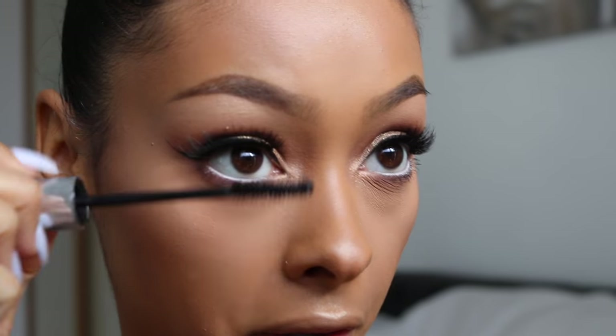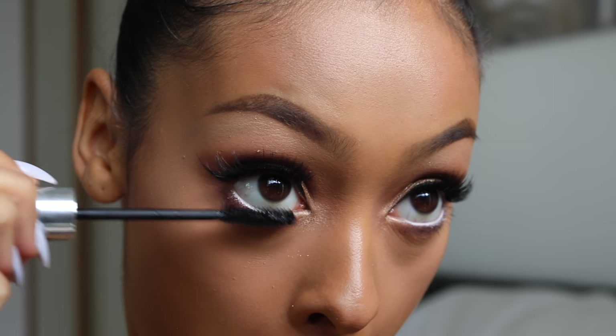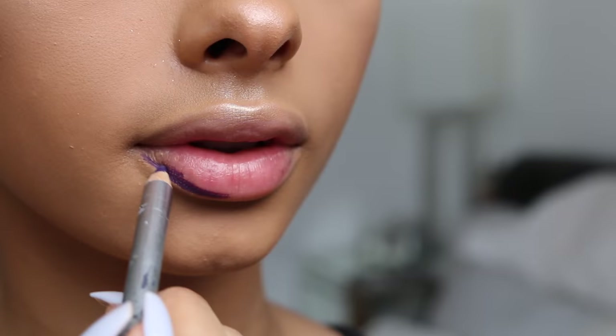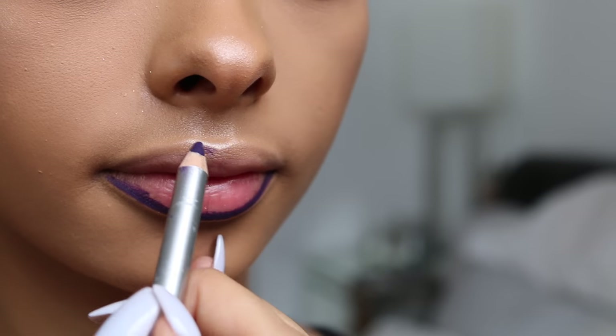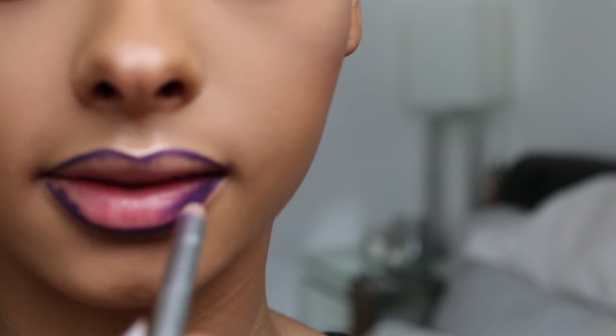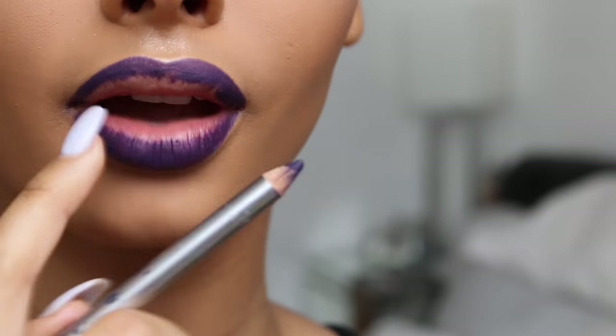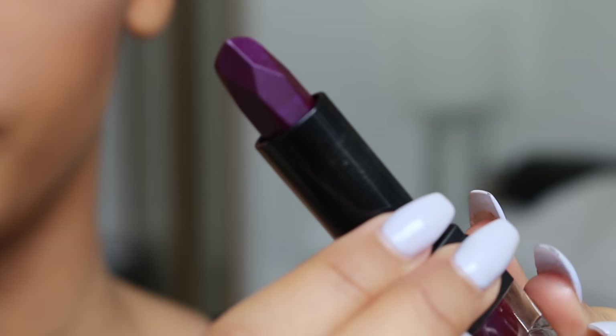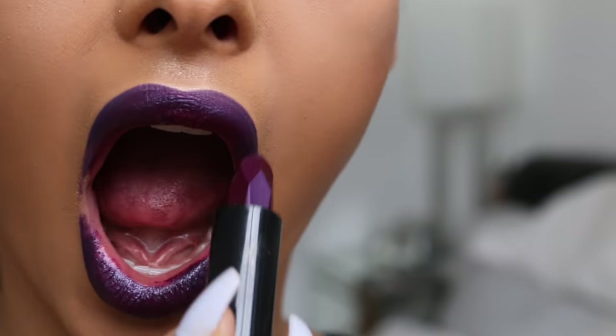I should have done that before mascara, so I'm going to apply some more mascara. I'm going to take this lip liner by MAC called Nightcrawler and fill my lips in, leaving the centre. Then I'm taking this metallic lipstick by Sleek called Superstar — it's super pretty. And of course, like always, I'm going to spray my face with MAC Fix Plus because I can't live without this stuff.